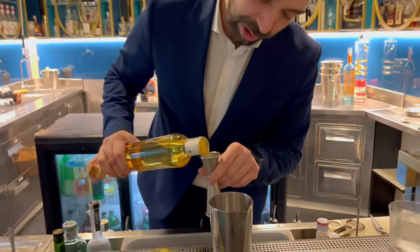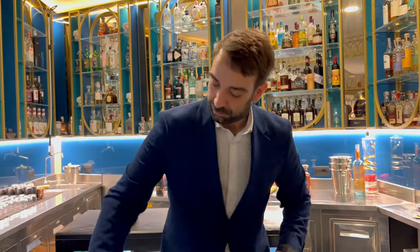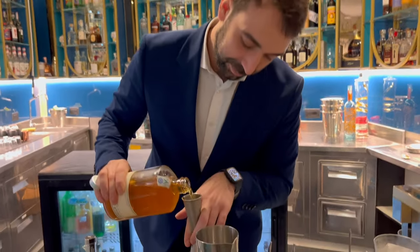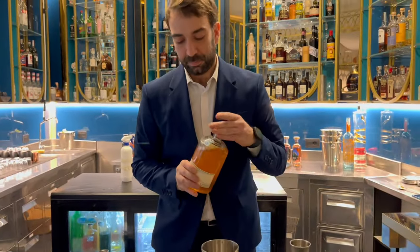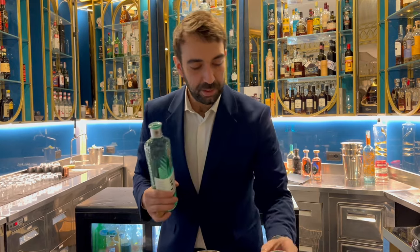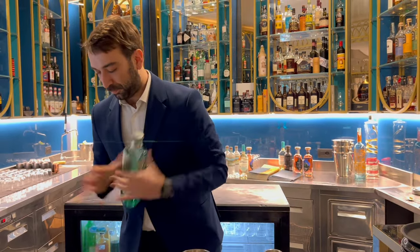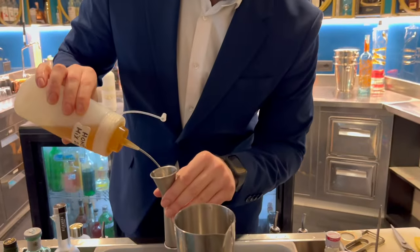It's a gingerly girl! Then add 45 ml of gentian infused with grapefruit, 15 ml of Number Three gin, and finish with 15 ml of honey mix.